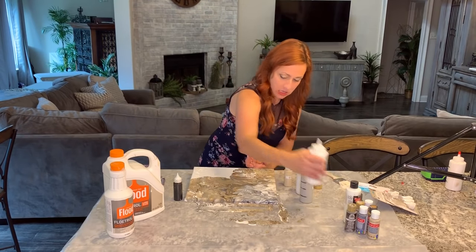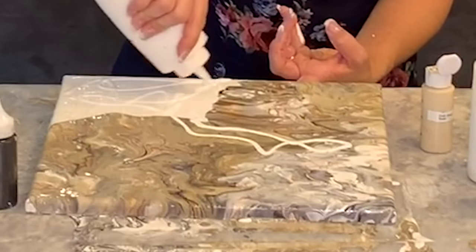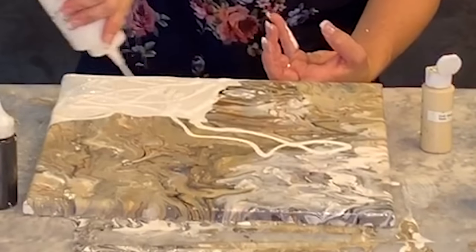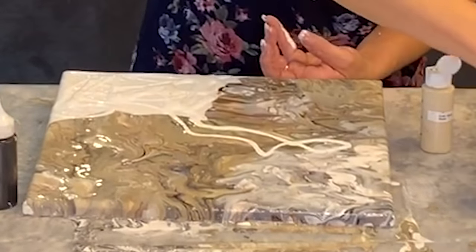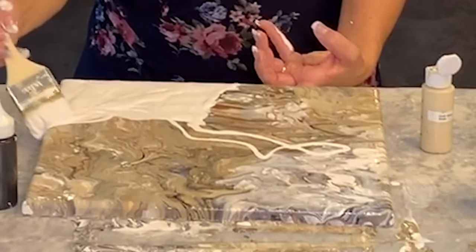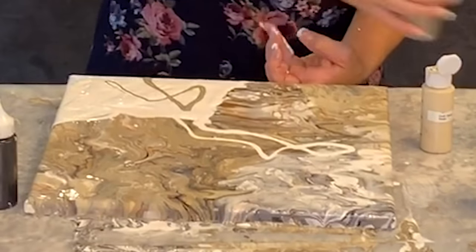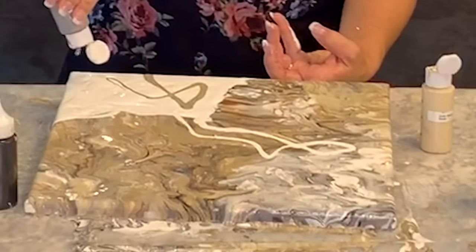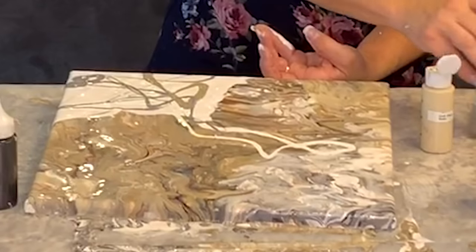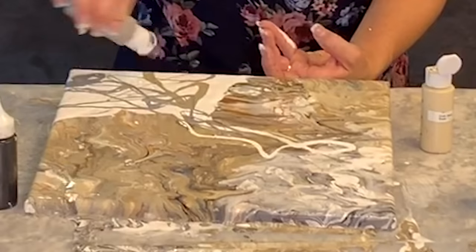I'm going to go back in with some white and just connect these two sections. I'm just playing — I don't know exactly what this is going to end up like, but I have an idea from other ones I've done. The surprise is always fun. I'm going to make this one mostly cool, staying with the grays, whites, and blacks and maybe a tiny bit of warm to bring these two sections together.